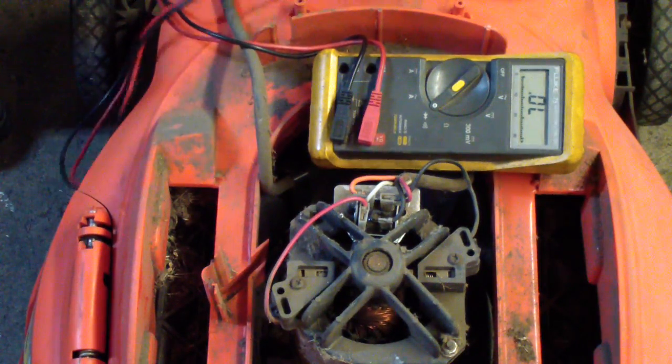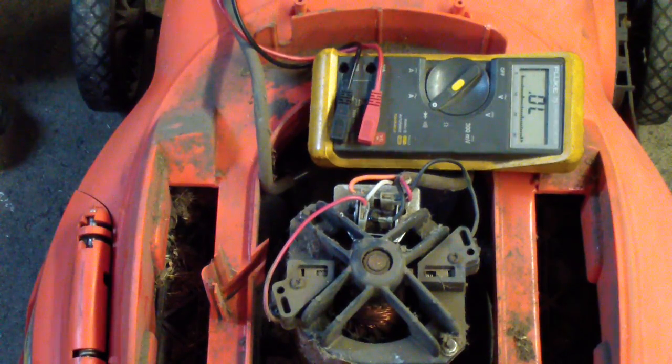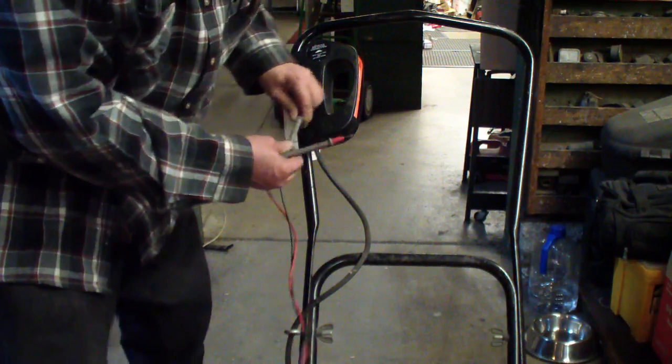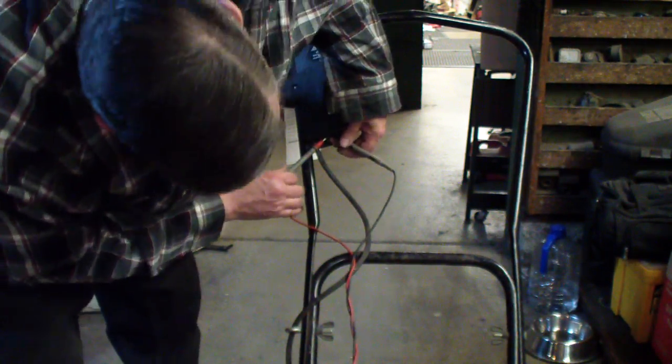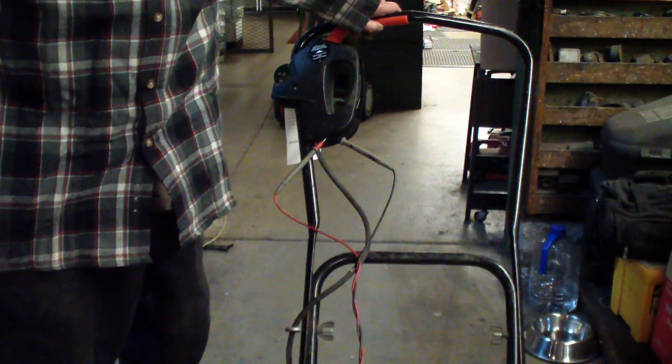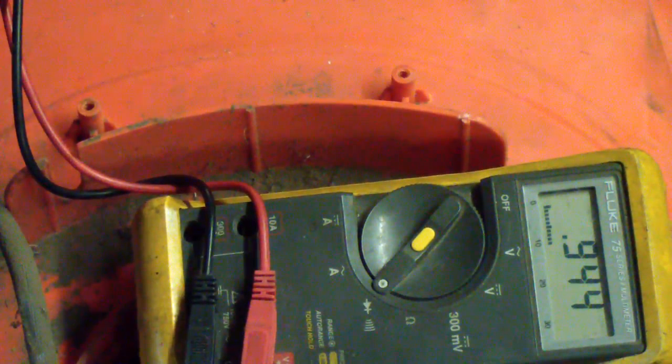Now we'll take our meter, and now we're not reading shorted everywhere. We'll go across the handle here. We'll take our meter and put it into the little plug socket. Make sure they're not touching each other. And you pull up the handle, and you no longer have a short. That's across the AC plug in the handle.